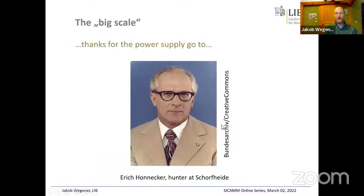The experiment took place in Schorfheide forest. We had electricity there thanks to Erich Honecker, the former leader of eastern Germany, who frequently hunted there and had electricity installed for illumination of the hunting scene.